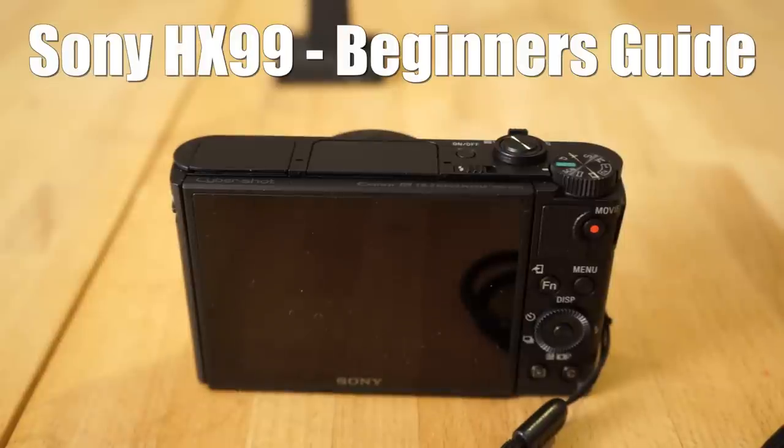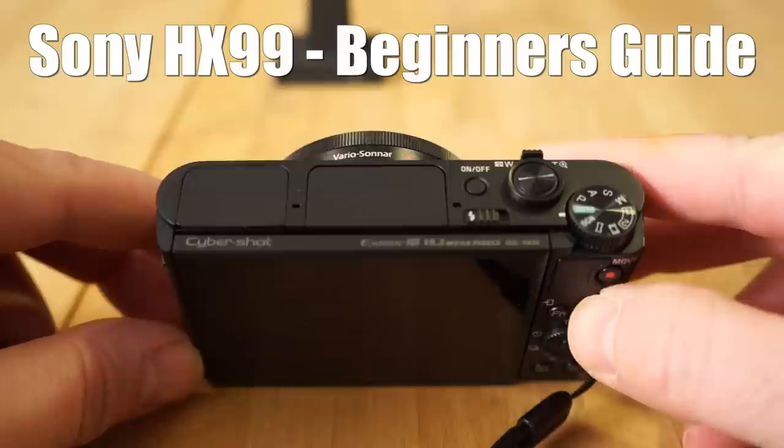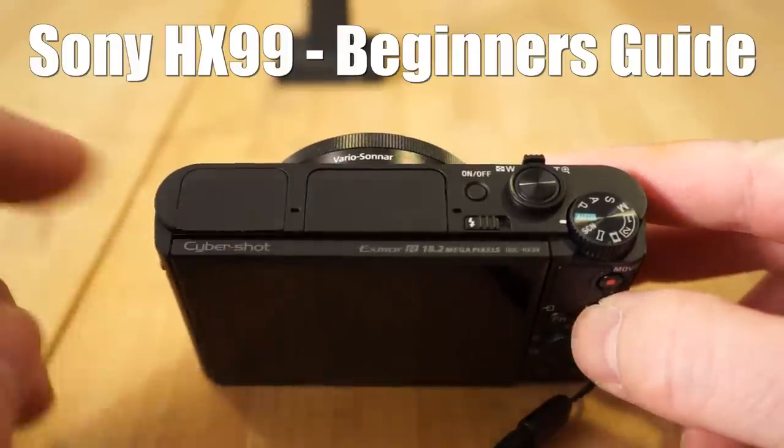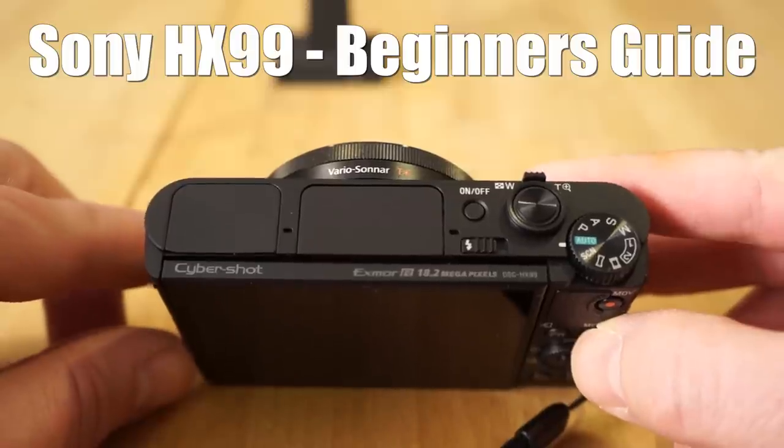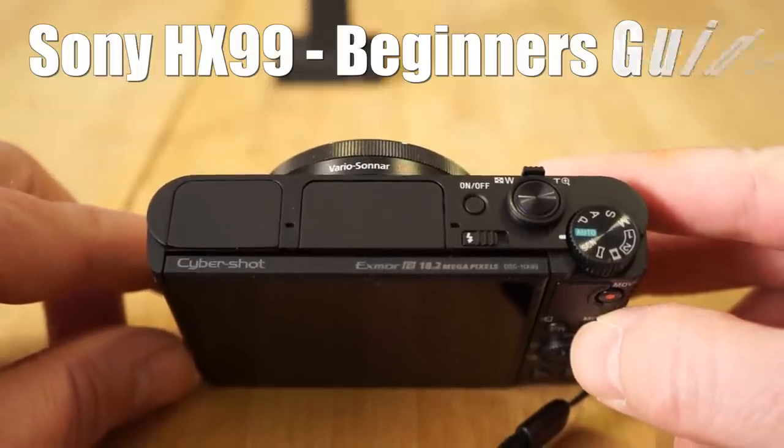Hey guys, what's happening? It's Jay from Sony Alpha Lab. The kids have a two-hour delay from school today, so I decided I was going to try to get this beginner's guide how-to video for the Sony Cybershot HX99. This is a really somewhat affordable, ultra-compact, mega-zoom camera.